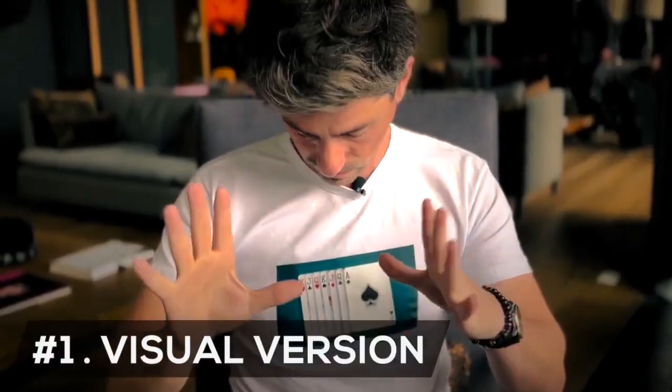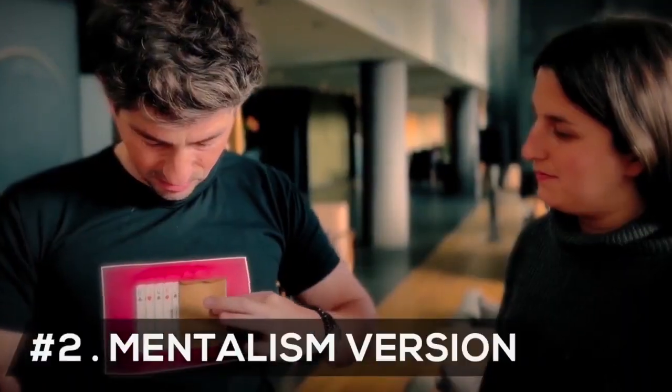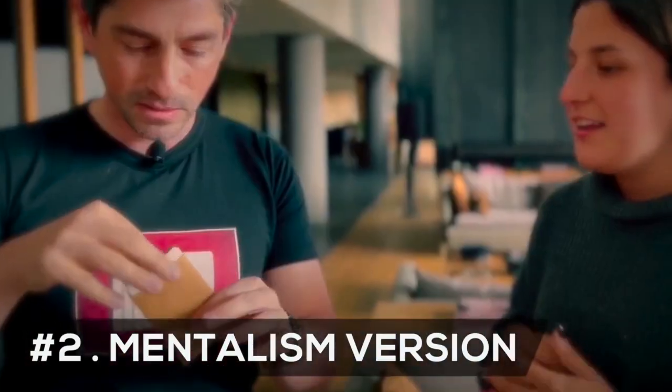In this product I include two different versions: a visual one where the chosen card is flat-out taken from the t-shirt in front of the spectator, and another with a thought card that disappears before being named and appears inside an envelope.